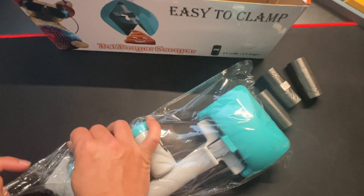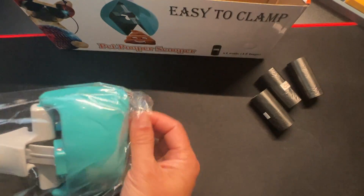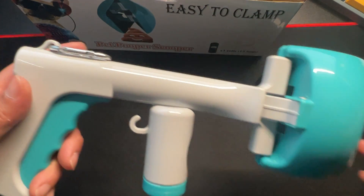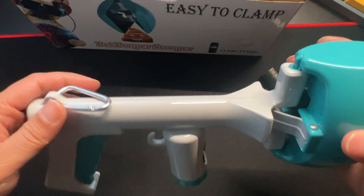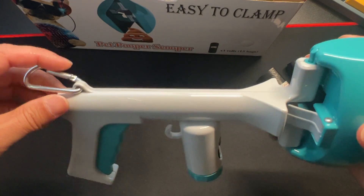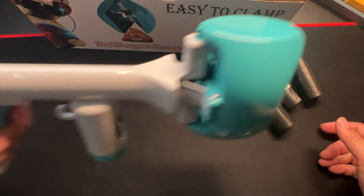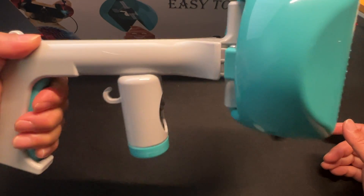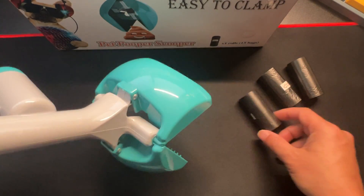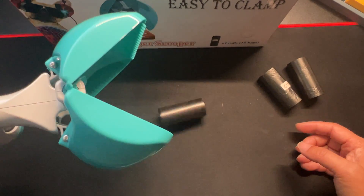Let's take it out of the bag. This is made out of plastic, as you can tell. It has a little lanyard so you could clip it to your belt. Easy to grip, very light pull — as you can see, pick that up very easily.